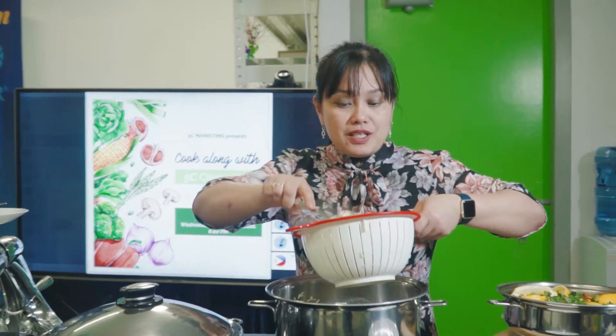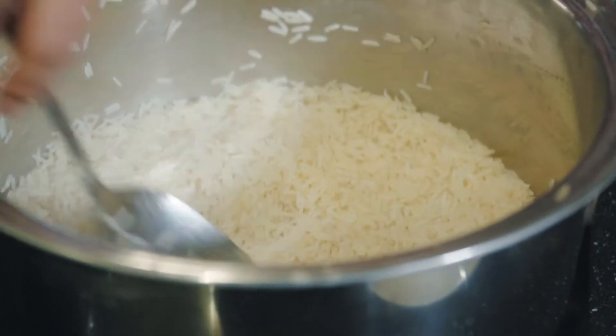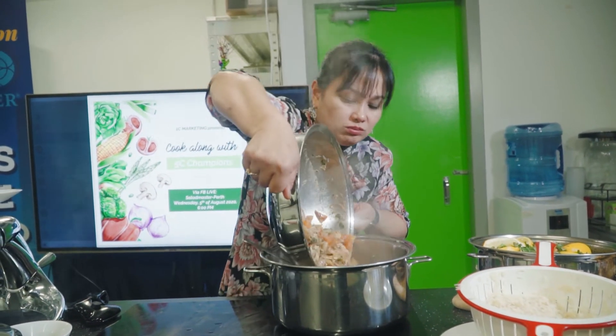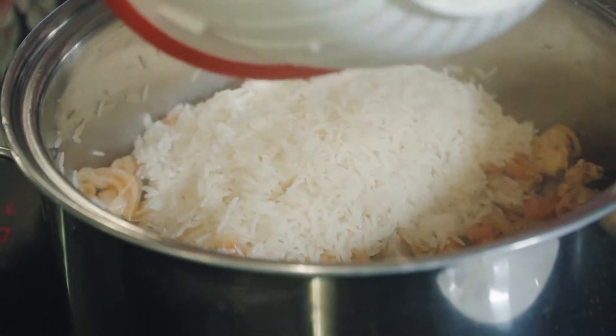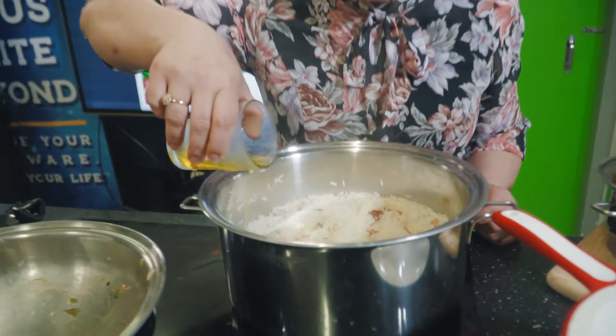In the clean 7-quart roaster, put half of the rice. Then put the cooked chicken on top, followed by the remaining rice. Add about 2 pinches of saffron dissolved in half a cup of water and spread it on top.